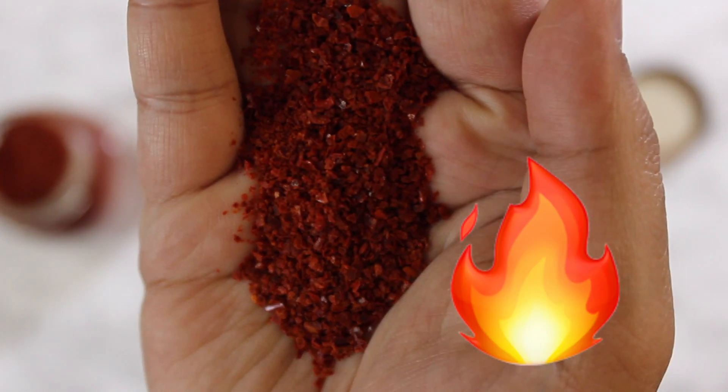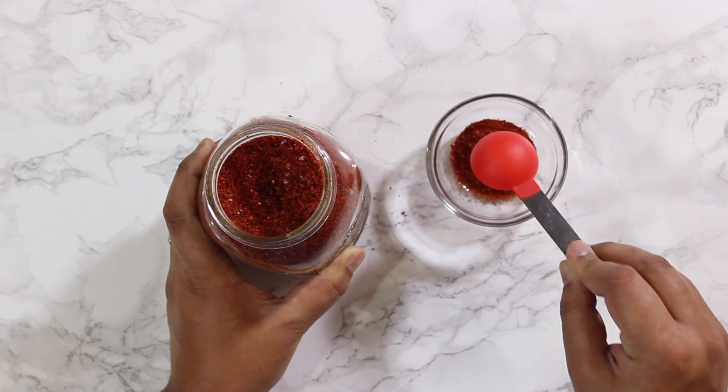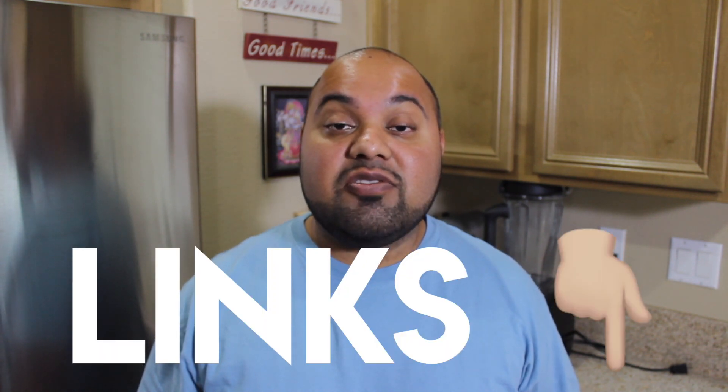To add a little more heat, we'll need gochugaru, which are coarse Korean chili flakes. One tablespoon is all we need here. You can easily find these three ingredients from your local Korean grocery store or Asian supermarket, or check out the Amazon affiliate links in the description of this video below.